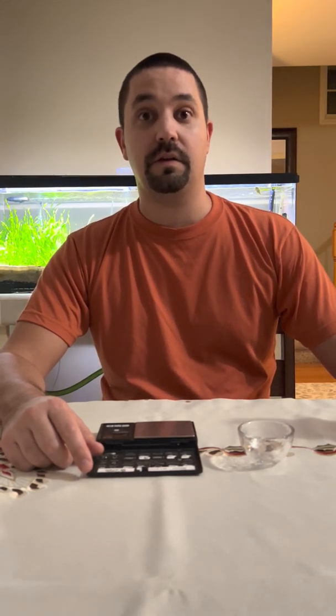Welcome back everyone. Today we're going to be saving some money on fertilizing our planted tanks by making our own fertilizers. $35 will probably stretch most of you well over a year, versus $15 with Easy Green which will probably last you about two months. So we're going to start — this is a GreenLeaf Aquarium PPS Pro set, it's $35 on their website.